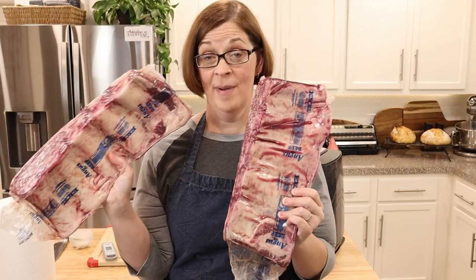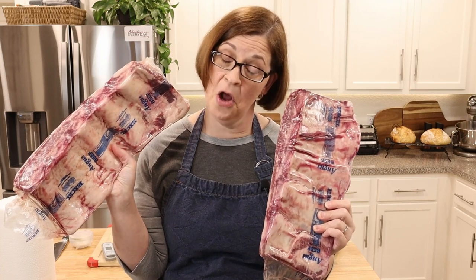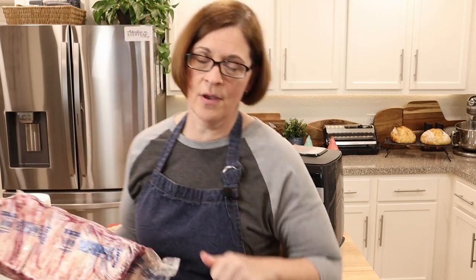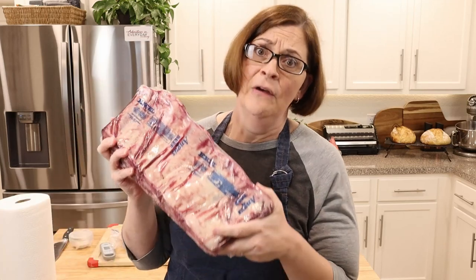I don't know if this is going to work, but I'm putting it out there — I'm very nervous, because if you have ever made beef short ribs you know how much they cost. These two packs of beef short ribs cost about $160, so to say that I am invested in this for you is an understatement. Please give this video a like so I can pay for the beef short ribs!